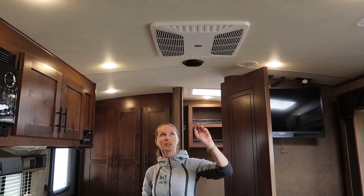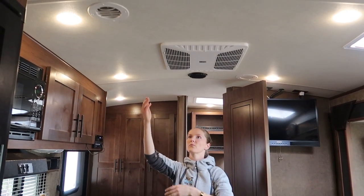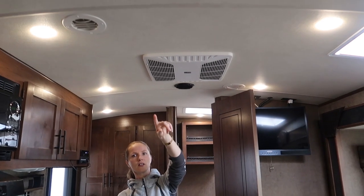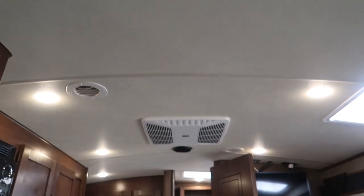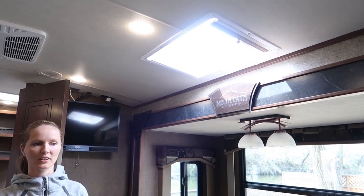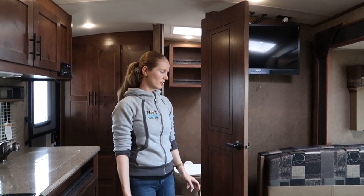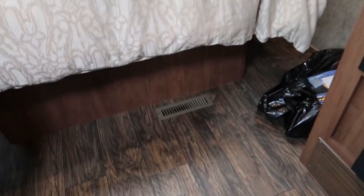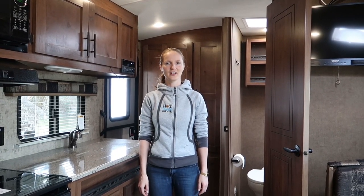Let's look at the roof features. We have an AC on the roof that comes out here with ducts pointed throughout the RV. On the roof there are also two speakers for the speaker system and another skylight above the dinette, which adds a lot of light. Besides the AC, it also has a furnace with furnace vents — some in the bathroom, one by the bathroom door, and one by the bed. The ducting for the furnace runs under the floor and it keeps the water tanks from freezing in cold weather.